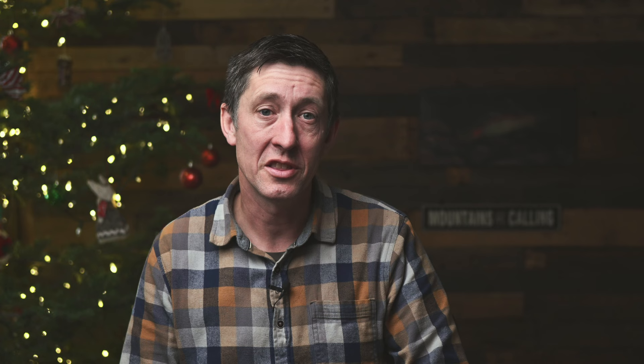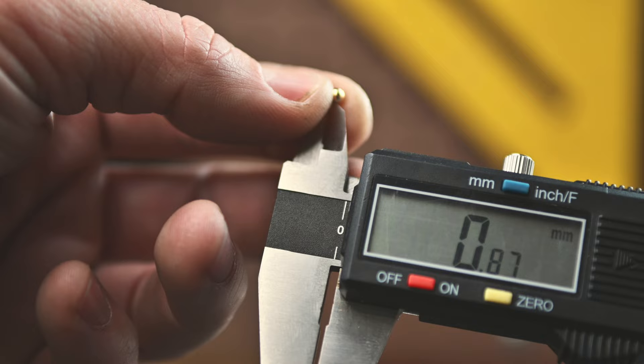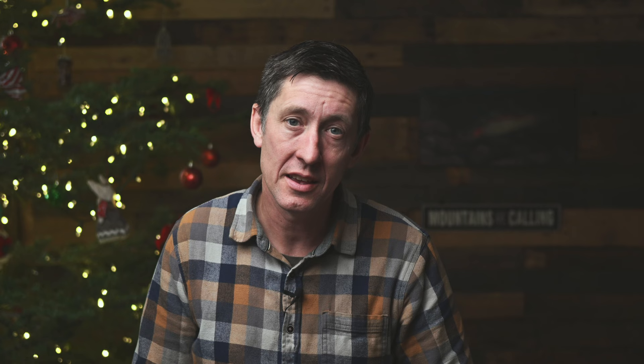I've purchased slotted tungsten beads from most of the big suppliers. In a perfect world, they'd all be the same size so I can directly compare them, but they don't all offer the same sizes, so I'm using each brand's bead closest to 3.5mm without going over. I'll create two scores to line them all up. I'm going to look at three major things: accurate mass measurements using a gram scale; volume measurements to calculate tungsten purity and density; hook gap widths and their impact on overall mass; and quality control — are the beads consistent, and do they have sharp edges that cut thread?